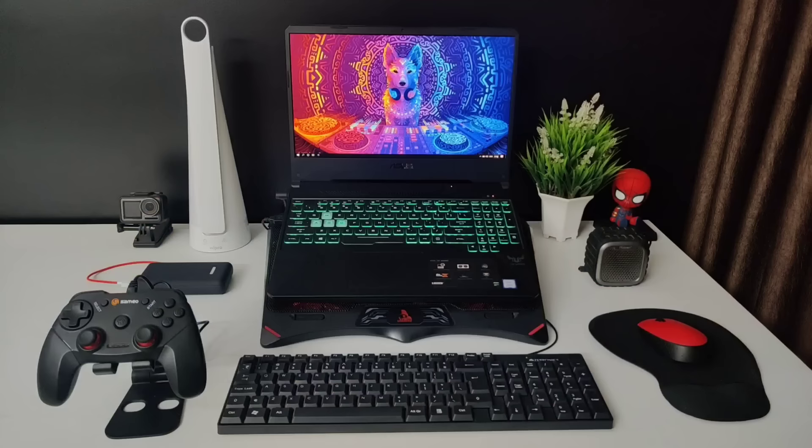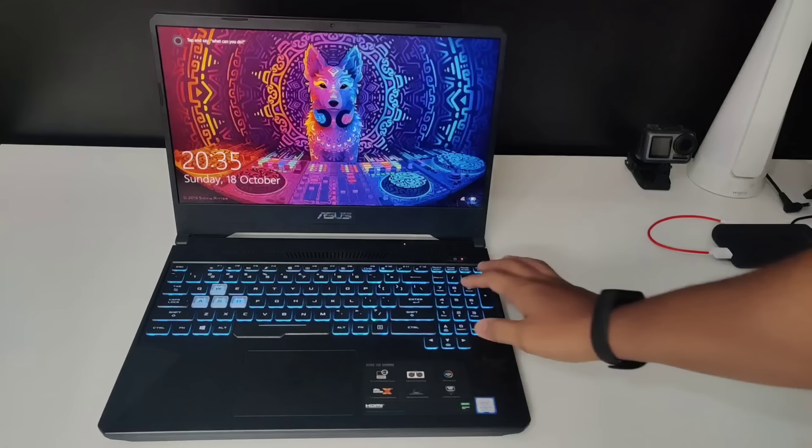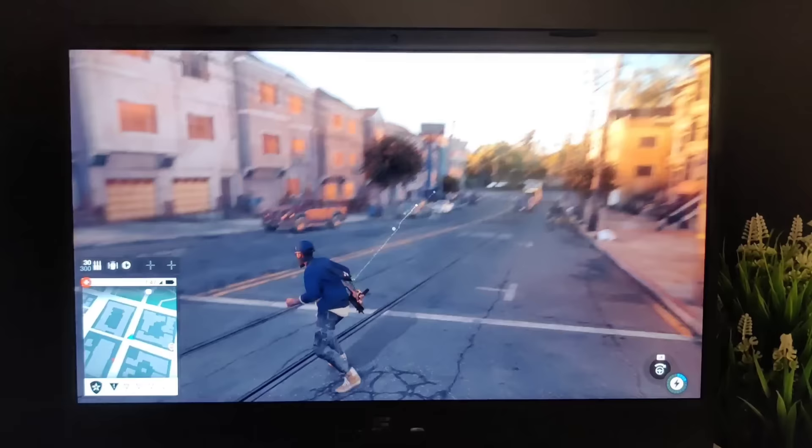Now let's see my setup. The very first thing is obviously my laptop — I bought the ASUS TUF Gaming. Specs: Intel Core i5 9300H processor, Nvidia GTX 1650 4GB graphics card, 512GB PCIe SSD, and this variant comes with 8GB RAM.